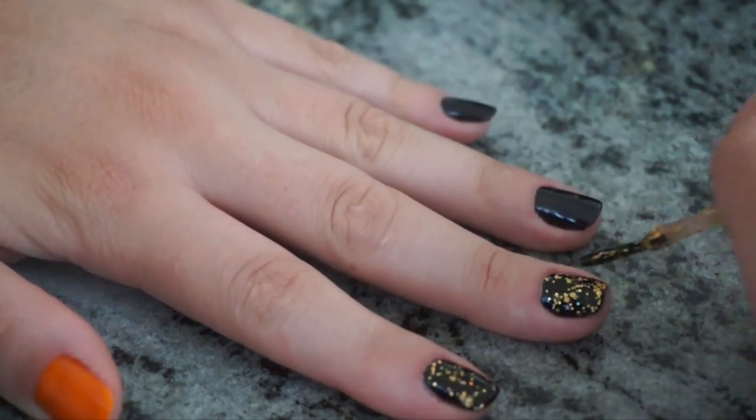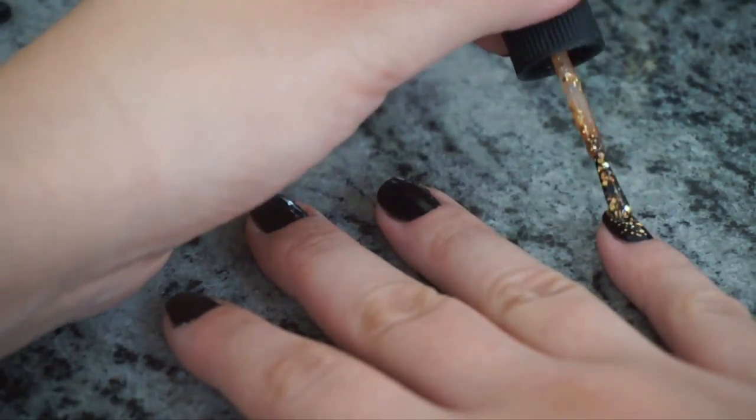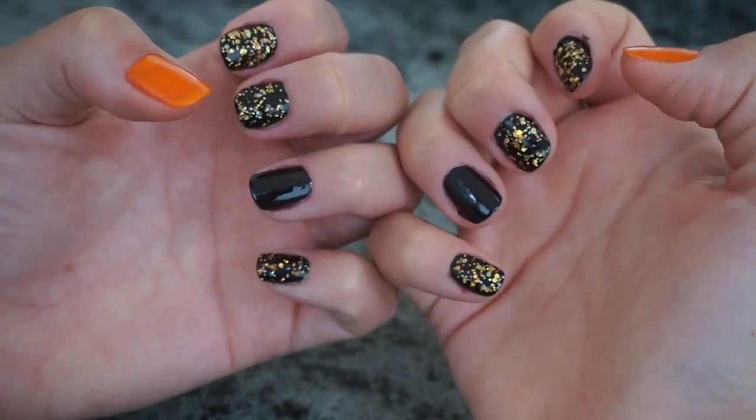Depending on how glittery your polish is, one coat might do the trick or you might need to apply more depending on how much glitter you like. One coat was good enough for me, so I applied one coat and let it dry.